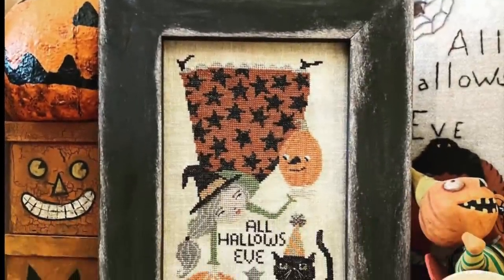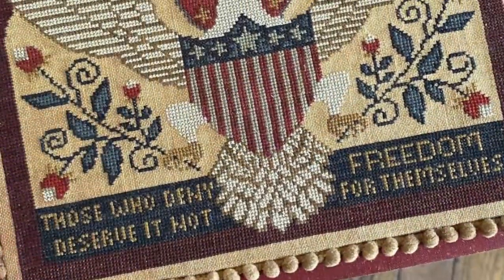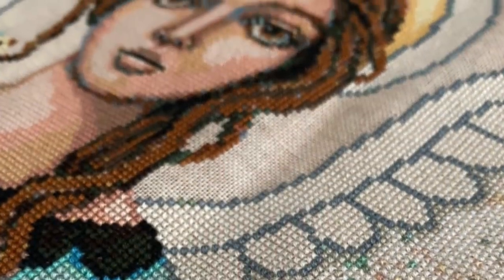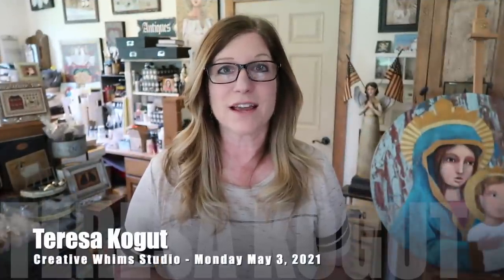Hey Flosstube! Welcome to the special edition of Creative One Studio. Can you believe it's time for a new release already? I feel like we just had a work expo, but I'm excited nonetheless because there's just something about all the behind-the-scenes work coming together finally, and I'm just ready to share everything with you all. So, let's get started.